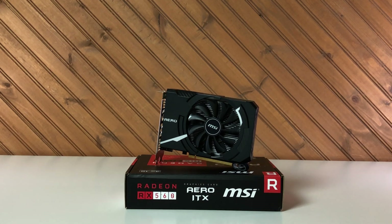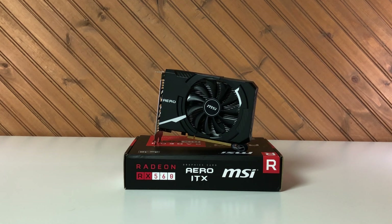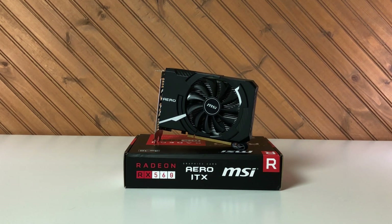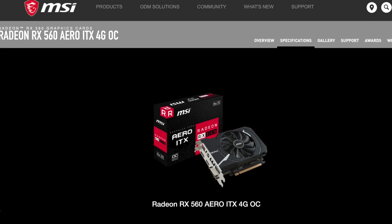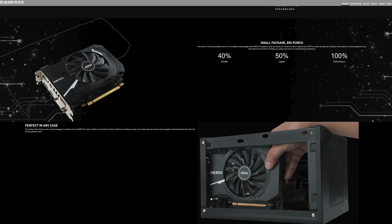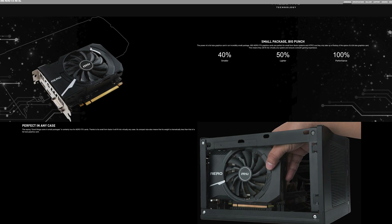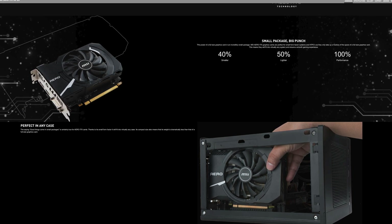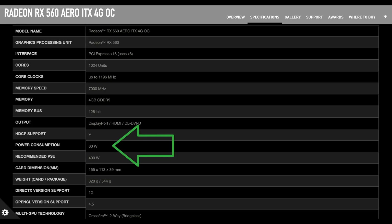For the GPU, I have the Radeon RX 560 with 4GB of VRAM from MSI. The MSI Aero is an ITX size GPU and is only 155mm in length. This will be an interim solution and a stepping stone to higher performance GPUs. I chose this for now for a few reasons. One, this unit fits. Two, its power consumption is low enough. And three, it's what I had available.